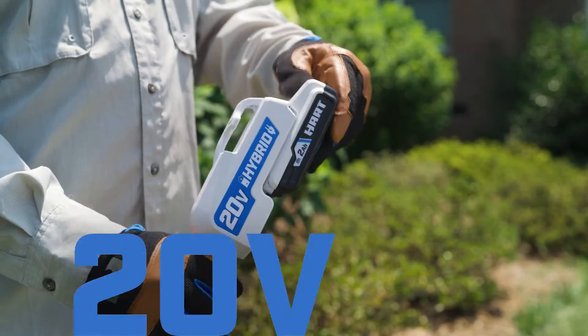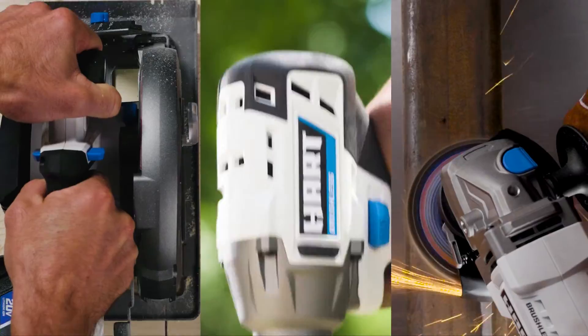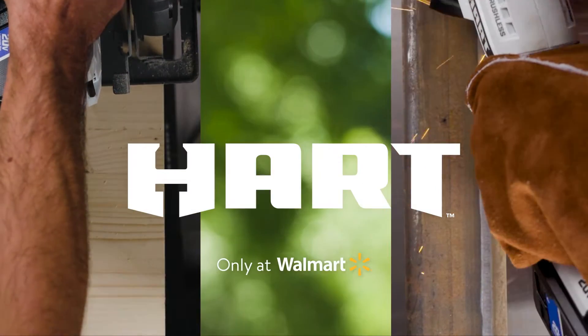The same battery powers all of the Hart 20 Volt cordless system. Hart — only at Walmart.